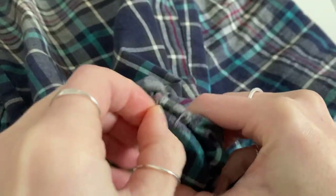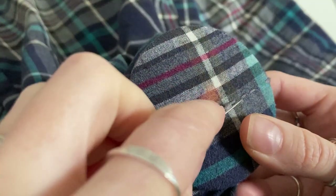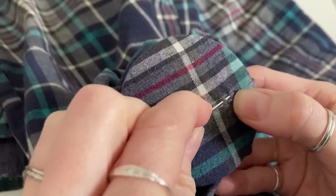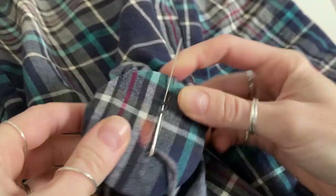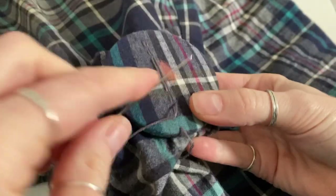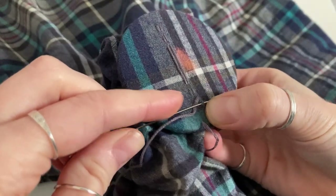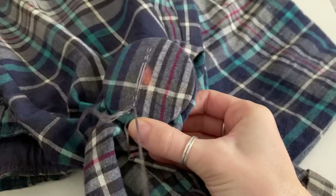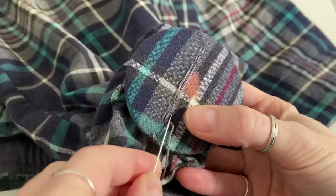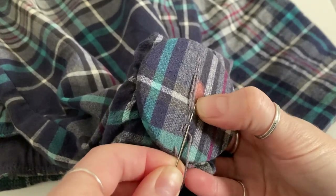Because I'm trying to match the check pattern of the trousers, I've colour matched as best as possible with the threads that I have and I'm going to work a few rows of the grey and then switch over to a darker colour. It's definitely a more time consuming way to make a patch because you've got a lot more ends to weave in at the end, but I think it's got a really nice finish overall, especially if you want something that is visible but doesn't stand out too much from the original pattern of the fabric.